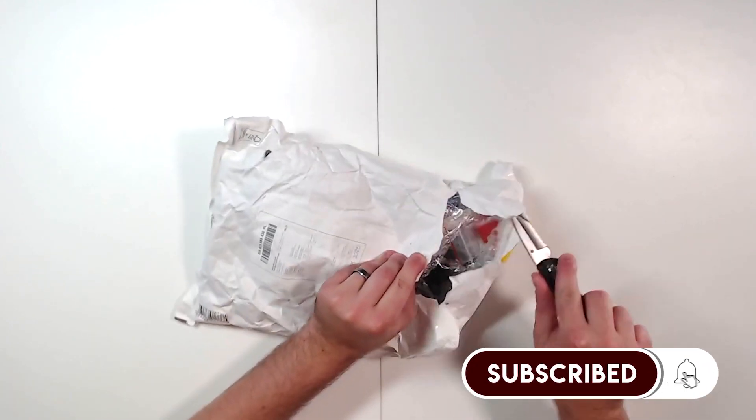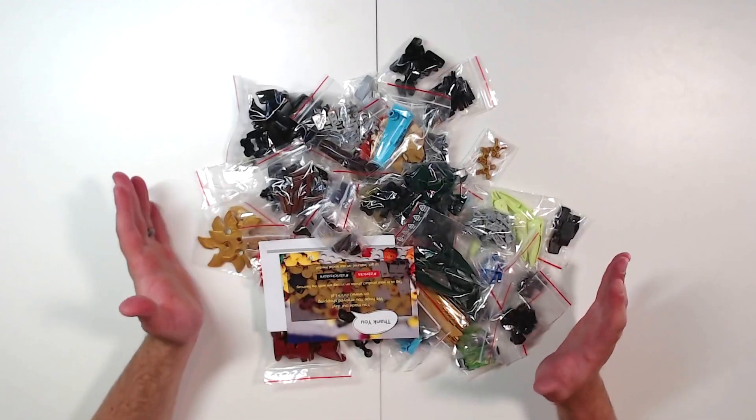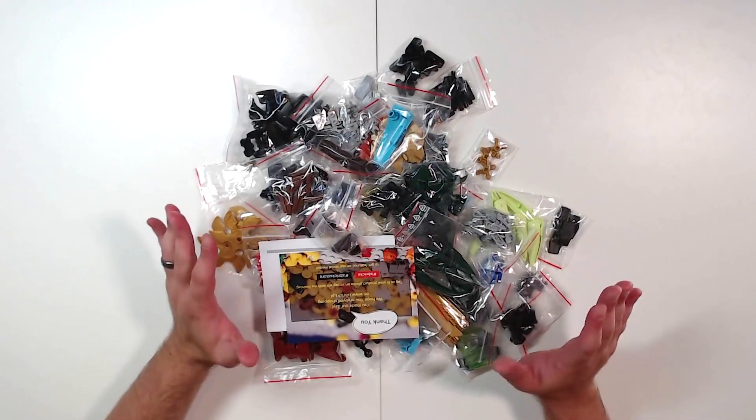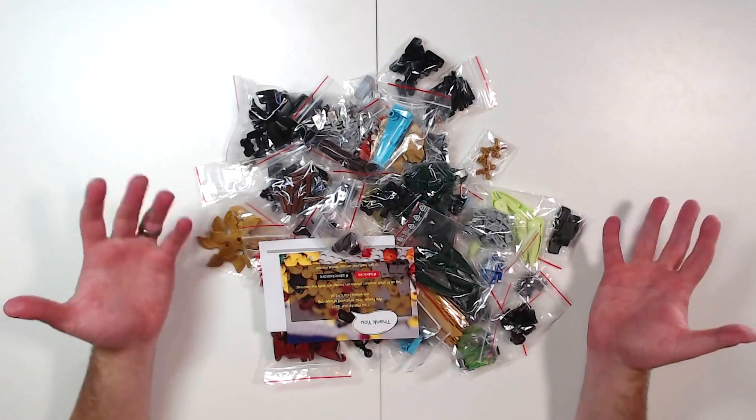I hate to cut through such a nice logo. So as you already can tell, unlike my last BrickLink haul, I really got my money's worth. I think the two hauls cost about the same, but drastically different results.